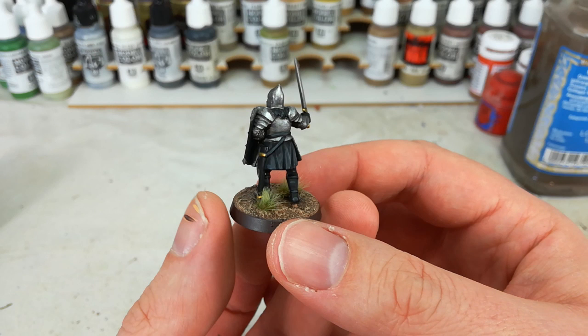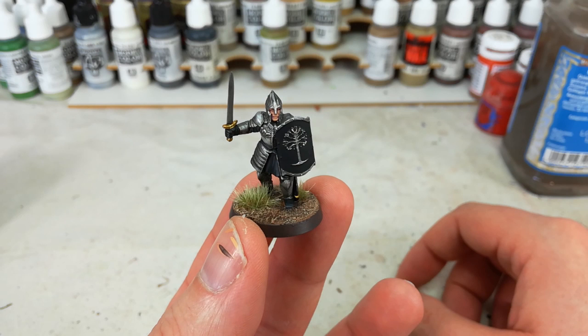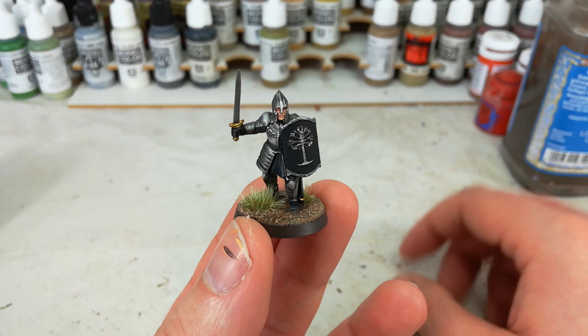These guys are really cool, and they're probably one of the stalwarts of the setting. I love the Men of Minas Tirith. They're luckily really simple to paint as well. So without worrying too much and fluffing around, let's get stuck in. Paints will be listed in the description below so you can follow along, and let's have some fun.